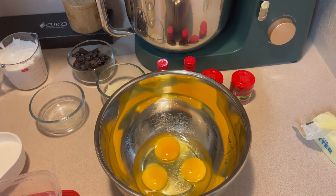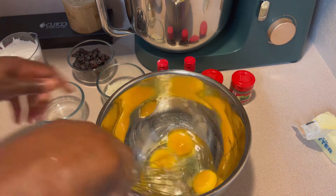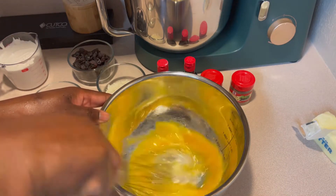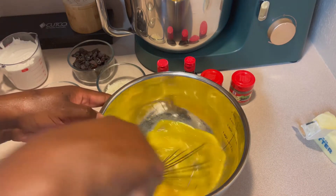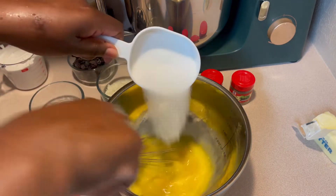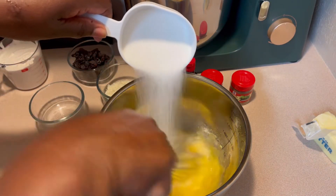I'm simply whisking my eggs together, and I'm going to add all of my ingredients, starting with three-fourths cup of granulated sugar. You want to make sure that it is mixed well.